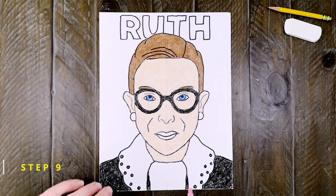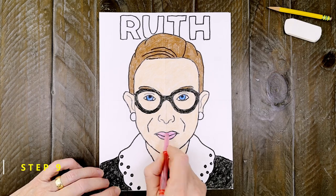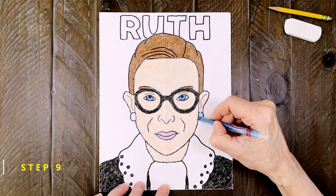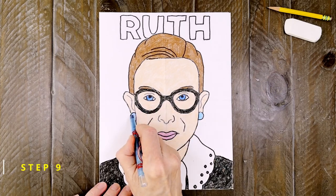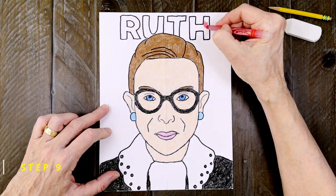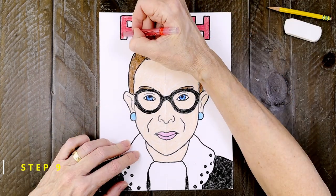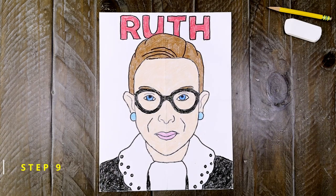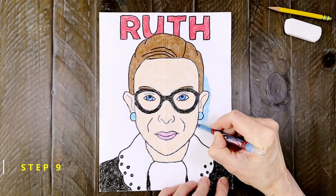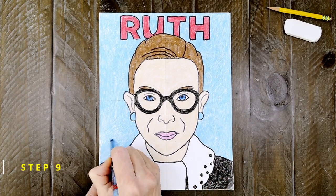Next, you can color her lips with one of your pink colors. And those small earrings on her ears could be any color you want. Next, for the black letters of her name, I'm going to go with a red. Press hard and color neatly so that her name really stands out. And lastly, the background color — a blue will make this a nice red, white, and blue drawing, which seems really fitting for a Supreme Court judge.